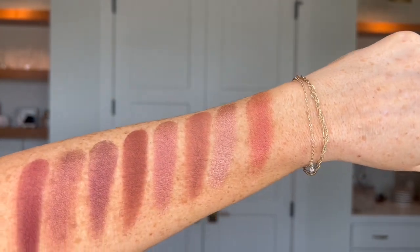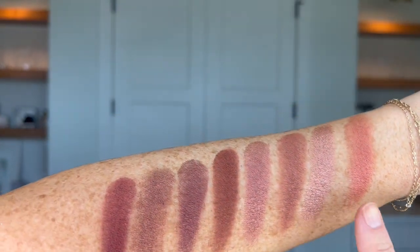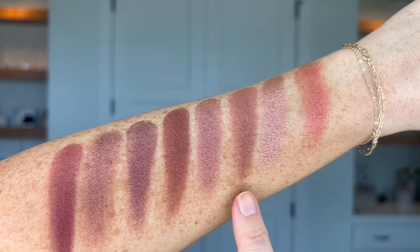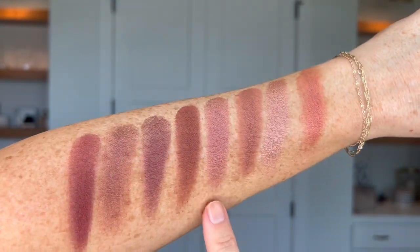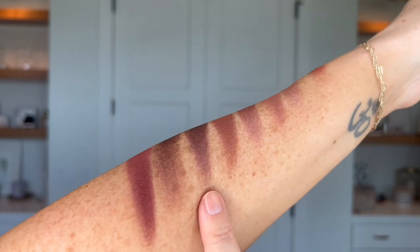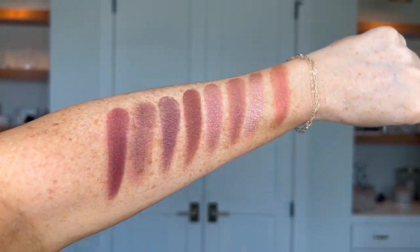Back to warm undertones — getting into red undertones, anywhere from red-orange to red-purple. First off we have Moscow, You Complete Me, Zion, Cranberry, Holly, Eve, Gilded, and Pomegranate.